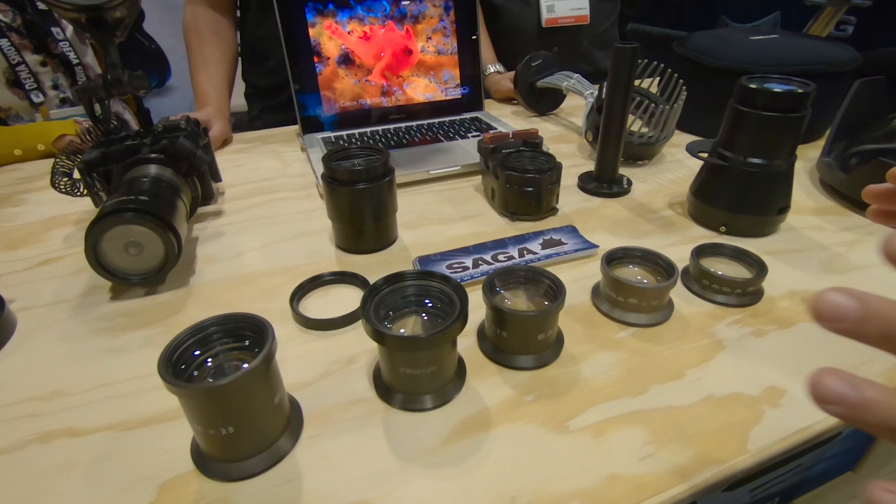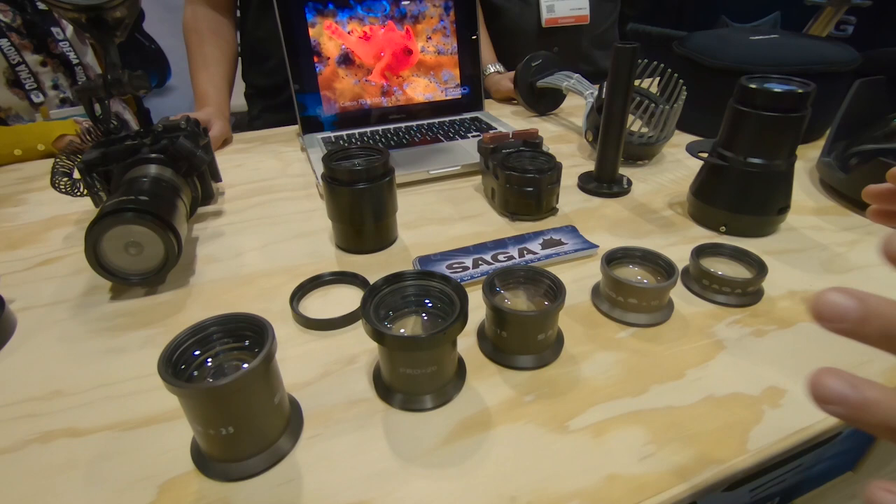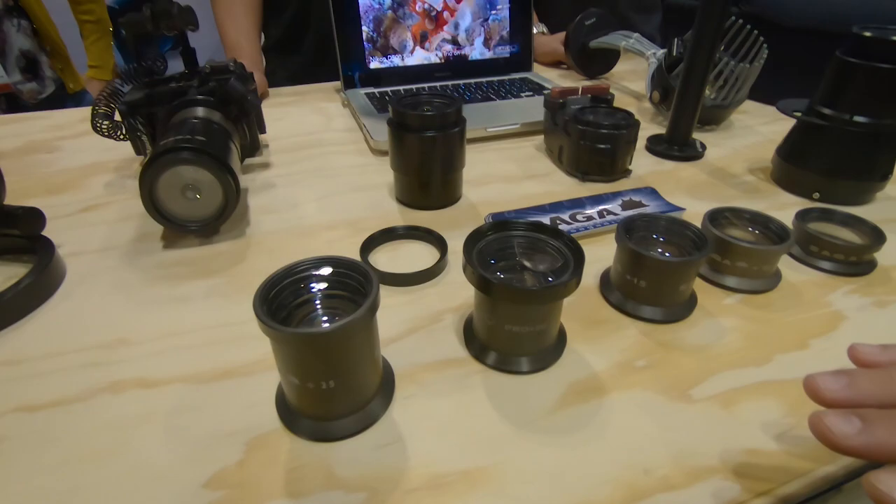On the other side, we have the macro options. We have 5 kinds of macro lenses, from 5 to 25 diopters. 5, 10 and 15 are for DSLR or point-and-shoot cameras. And 20 and 25 are only for point-and-shoot cameras.